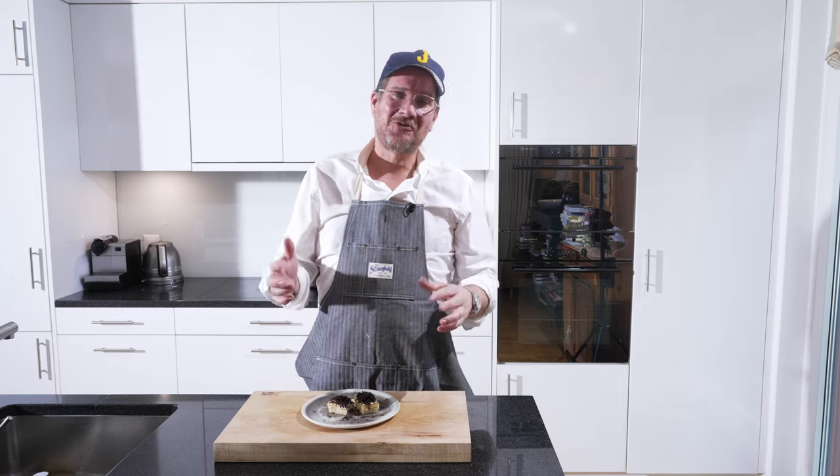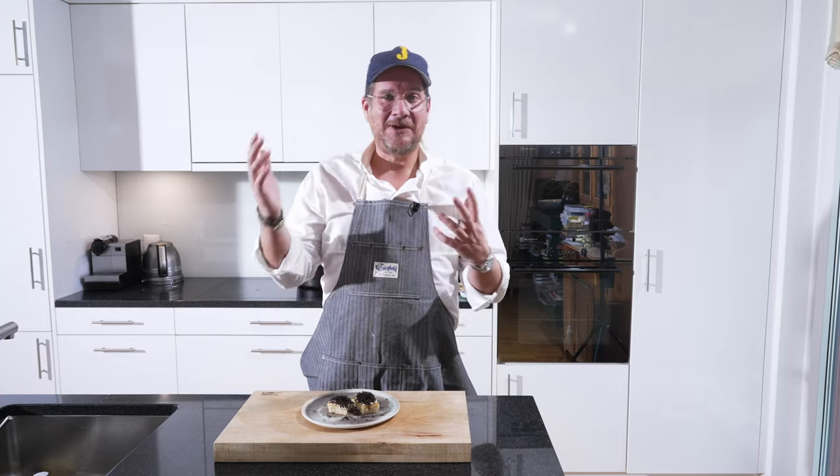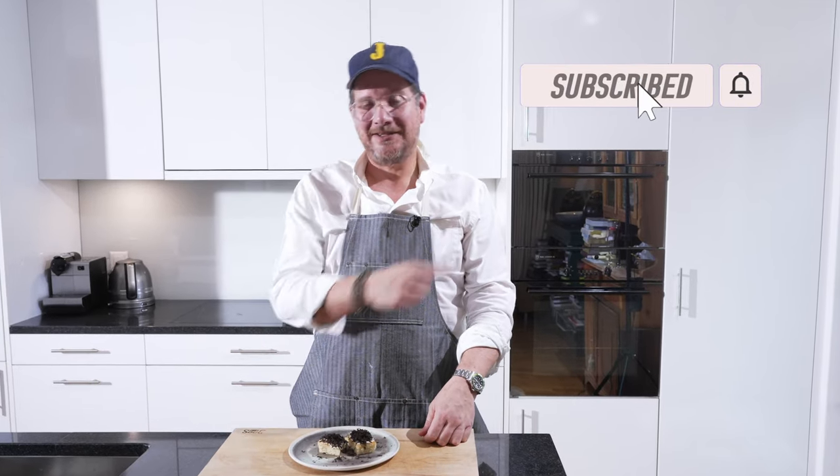Well that's it for today - it was a short one I know. But I hope I could teach you something, or at least maybe give you some inspiration. If you're not subscribing yet, hit that subscribe button and check the bell icon please. Thank you very much, take care, bye bye.